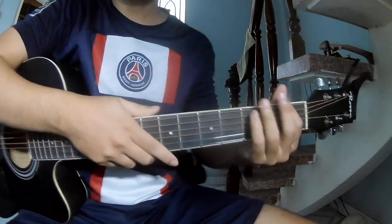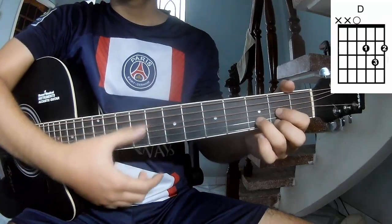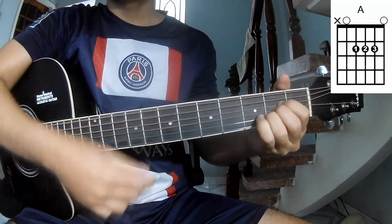First, we'll see the chords. This song uses R, G, D, A, M, B, M.